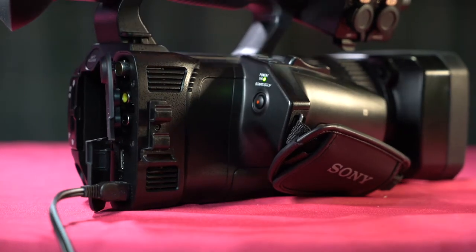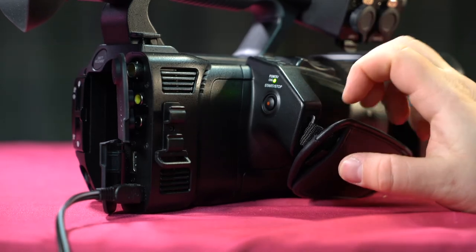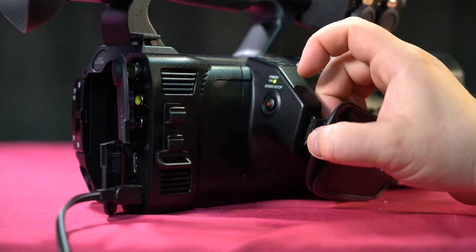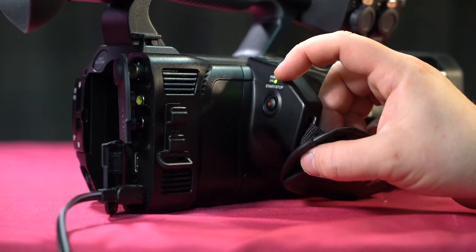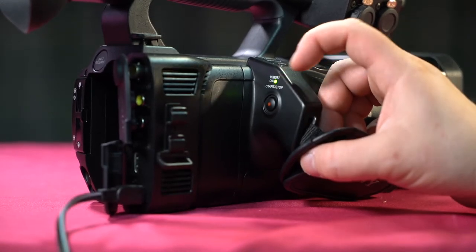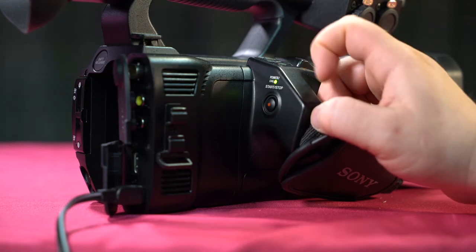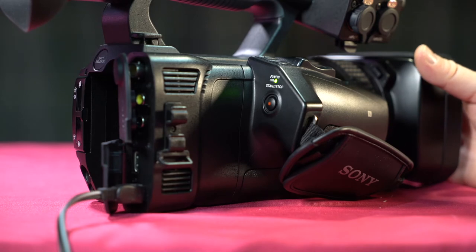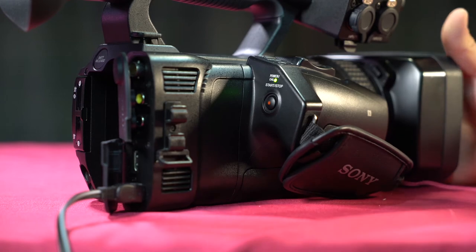Looking at this side of the camera, we have our grip here to hold the camera where your thumb would land. Where your thumb lands is our record start/stop. It will record, and you'll see in the LCD screen it indicates that you're recording.